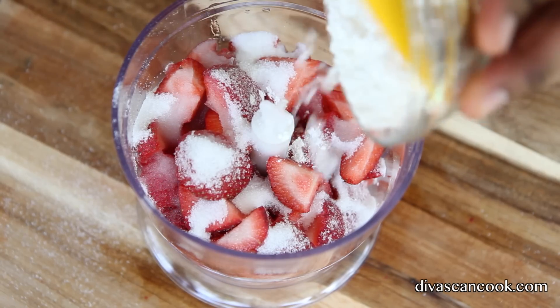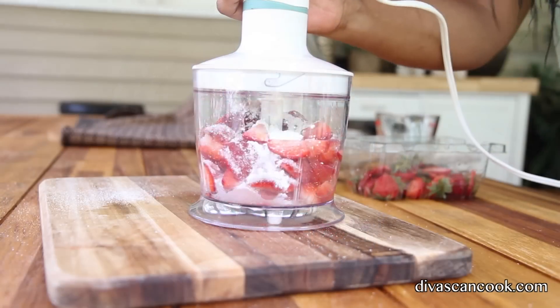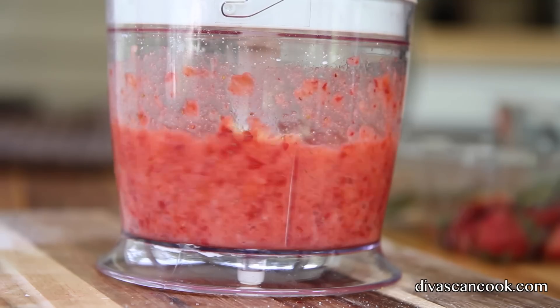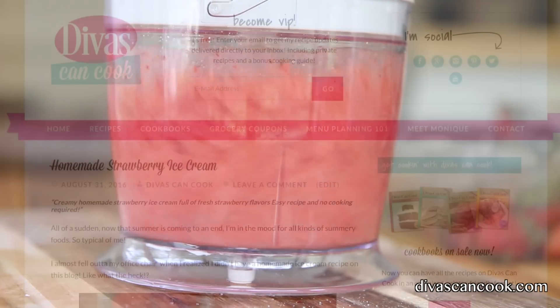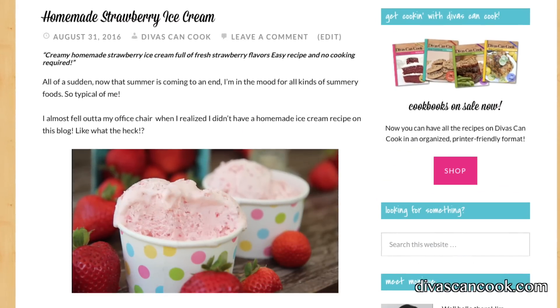Then I'm gonna add in some orange liqueur — this is gonna give us a bomb texture to the ice cream. Next we're gonna throw in some cornstarch to thicken things up, and now we're just going to puree it. Don't forget, you can find this recipe on my blog at divascancook.com, so go on over there and check it out — it's ready to be printed.